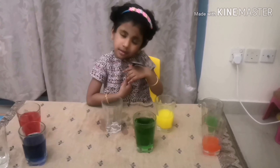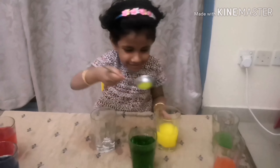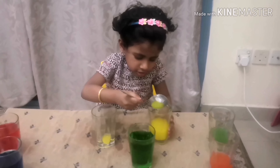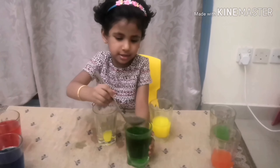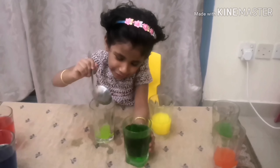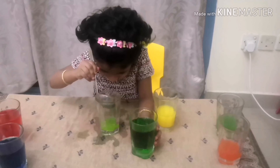I am going to mix yellow and red. Let's see what I am going to get. This is enough. Hey, what is that color?